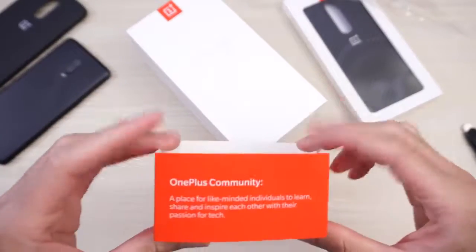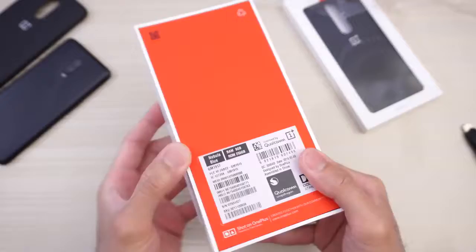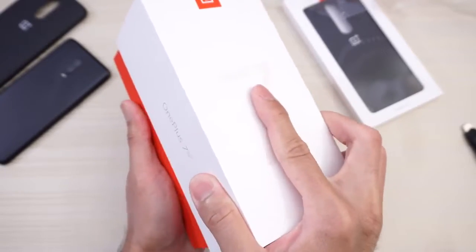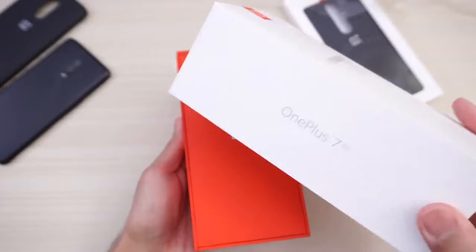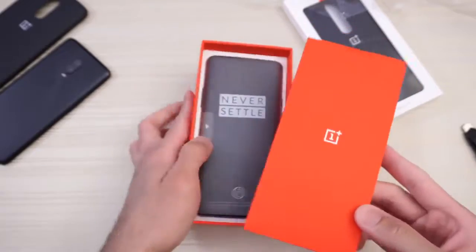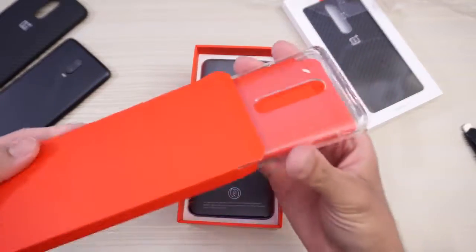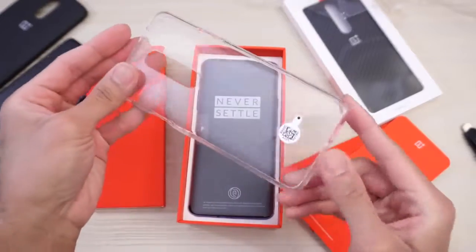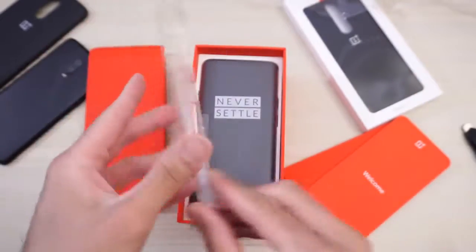And what does it say here? OnePlus Community — you can pause the video if you want to read that. Put that to the side and let's go ahead and slide this open. OnePlus 7 Pro, as you can see. Put the lid to the side, and we are greeted with this. Love the red color. In here I think it's a clear case, and yup — you get a clear case, which I love how OnePlus does that.